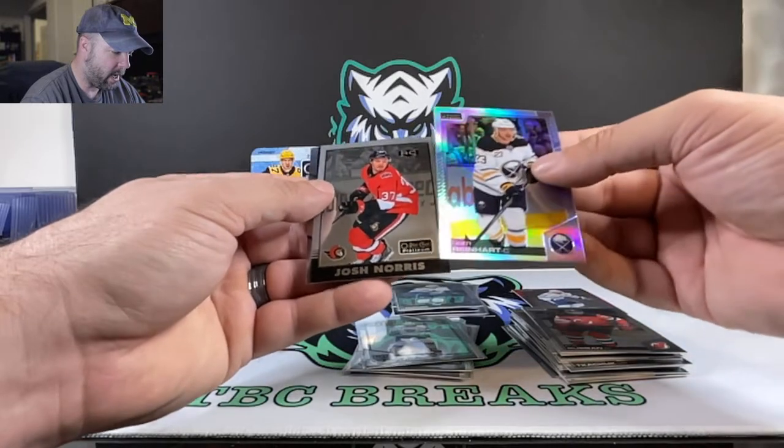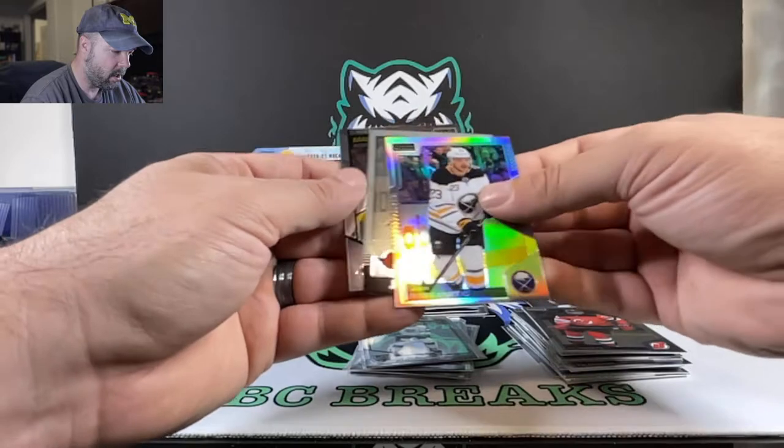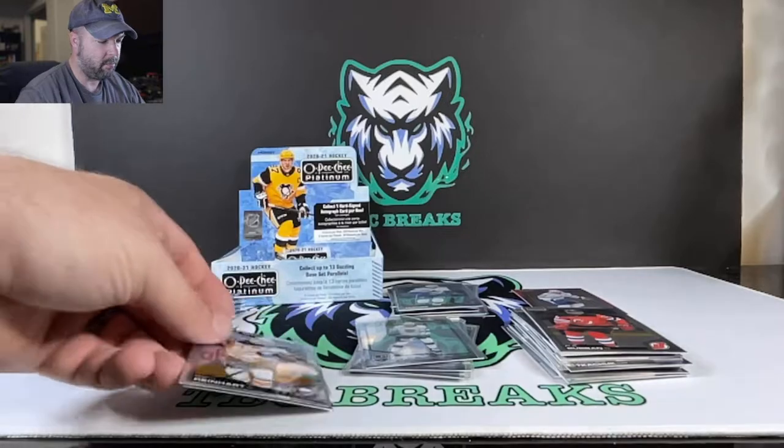We got a five-card pack here. PK Subban. Sam Reinhart. Josh Norris retro rookie. And Connor McMichael in the marquee rookie. Not too bad — decent pack there.